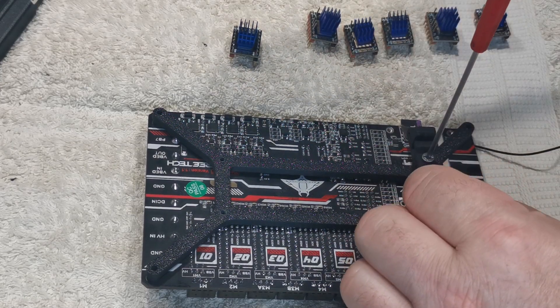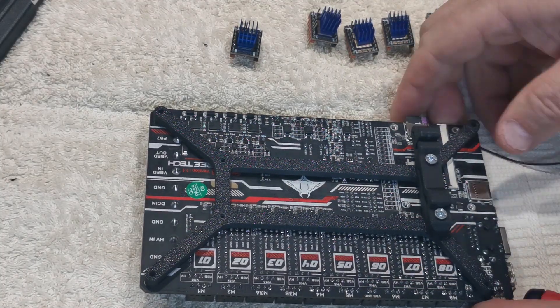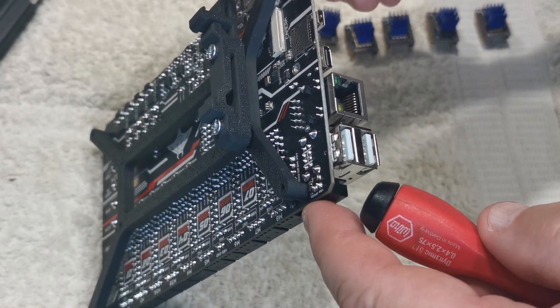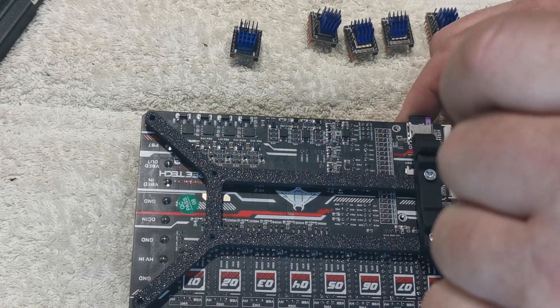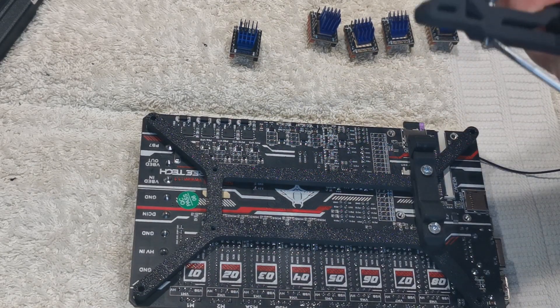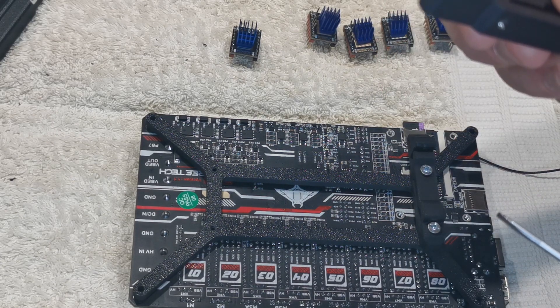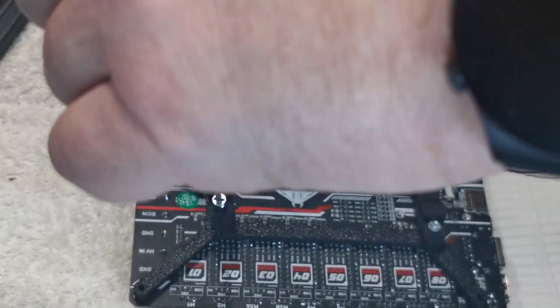Don't use too long a screw either — the screws that came with this didn't actually fit, so you need a bigger screw, but absolutely make sure you're not going so long that it screws into the board or touches a contact on the soldered side. These are 12 millimeter long — I think they're 2.5s or possibly 3s. Screw it in a couple of turns until you can get the thread just poking through to get it started.